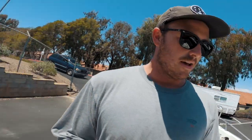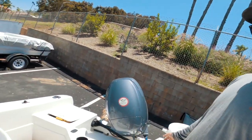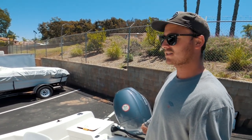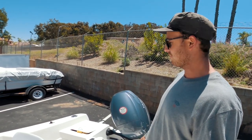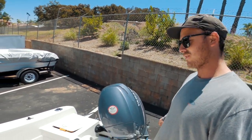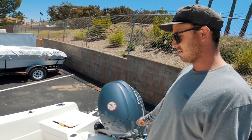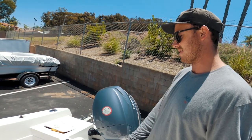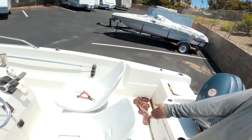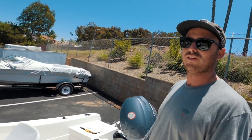Another con is all this wasted transom space back here. I think that's just something with the Striper design. I wish it was more like the Parker center consoles where the deck goes all the way to the back, or like the Whalers where your transom is way back and you have all this extra space to fish. That way I could have put a bigger bait tank back here without messing with the flow of the boat.